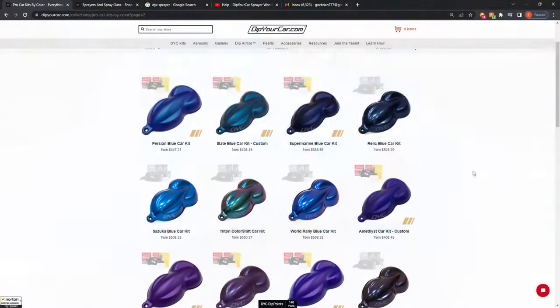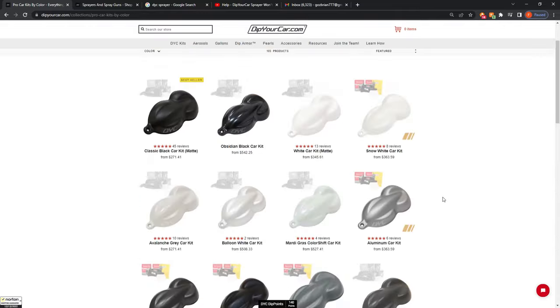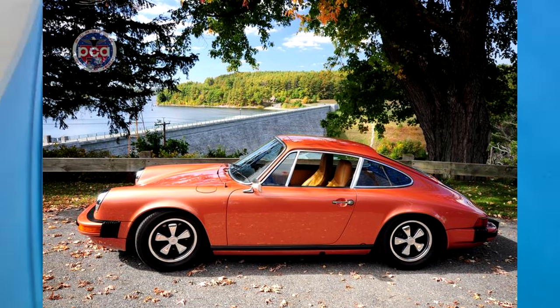If you don't like this color, there are many different types of colors available on DipYourCar.com, and if you still don't like those you can experiment with the colors yourself. For my Mustang I got panther pink as the base color and a penny copper pearl that goes into the glossy top coat — I'm hoping it comes out like a salmon rose gold color.